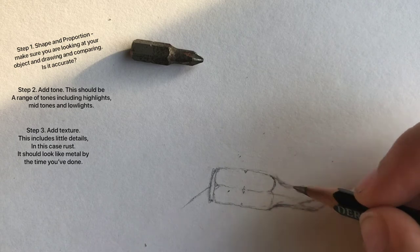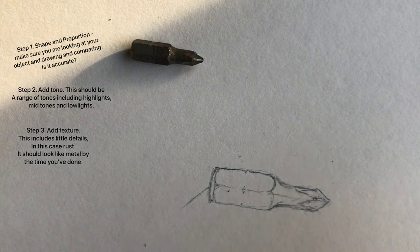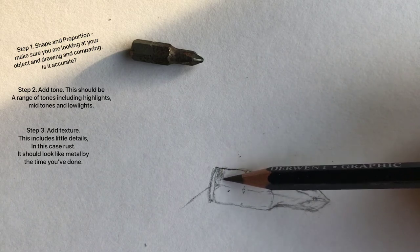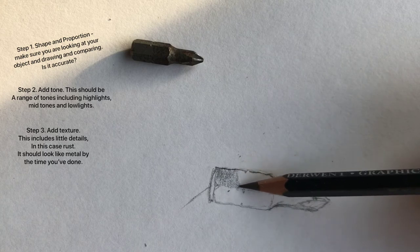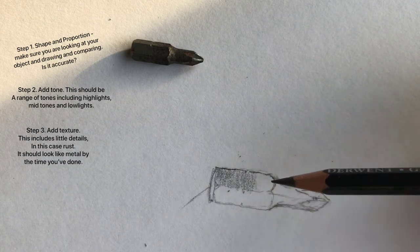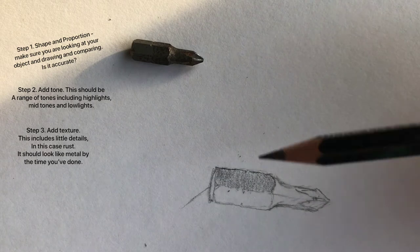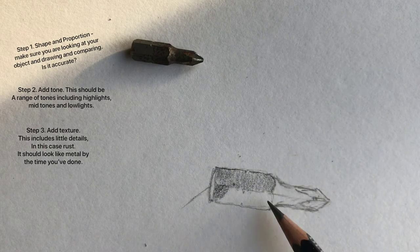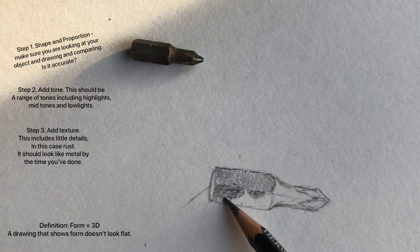I'm just going to start refining the edge, making sure this is as straight an edge as I can make it without using a ruler. I'm going to hold my pencil quite far up because this enables me to go nice and lightly with it. I want a very, very light tone to start with because nothing on it is really, really dark. I'm getting my base tone on there - this side bit is darker, so this side is going to need to show that shadow and 3D form by using a different tone. You don't want to be using the same tone for everything.